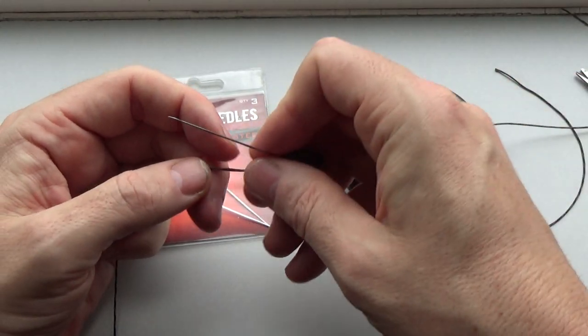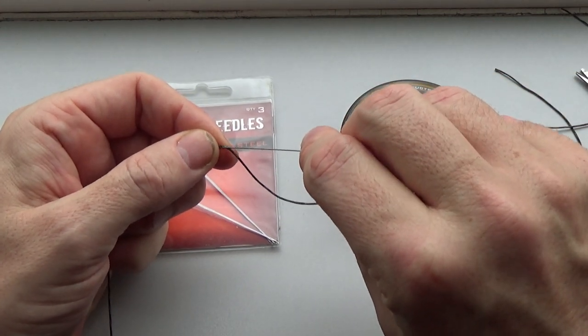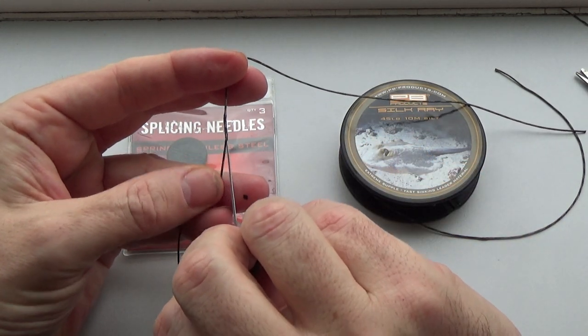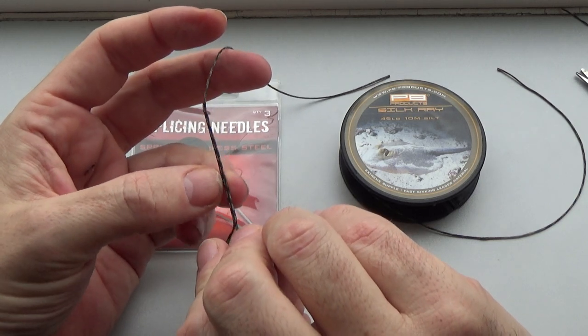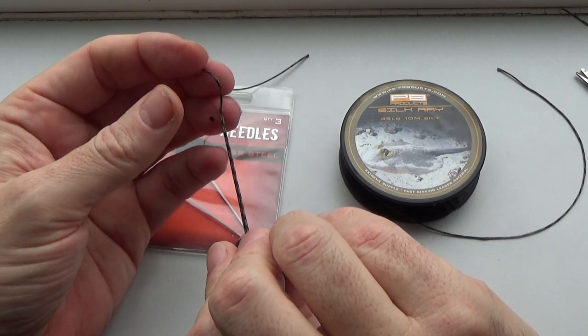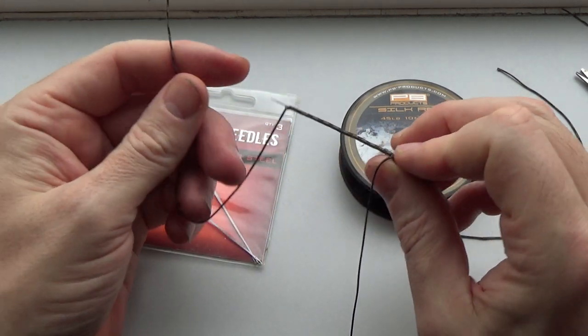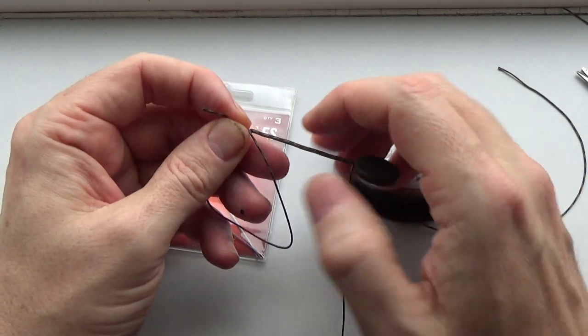To splice a lead free leader for carp fishing, take your splicing needle and go in about six inches from the end of your lead free leader. You'll go in with the hook and then turn the splicing needle round through 180 degrees and come up through the middle of the lead free leader material. Make sure you go up the whole length of the needle so you've got a nice long splice, and then come out through the wall of the lead free leader material.